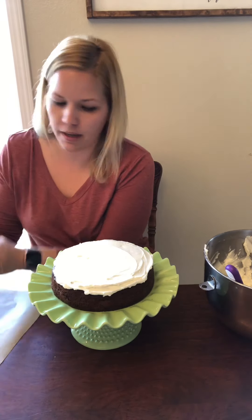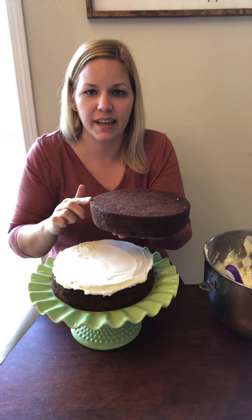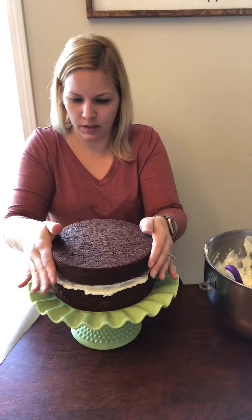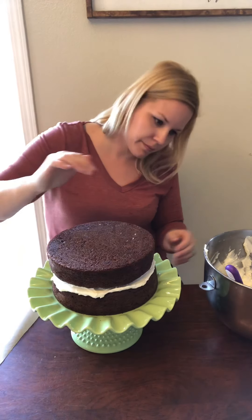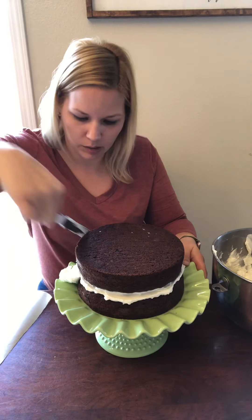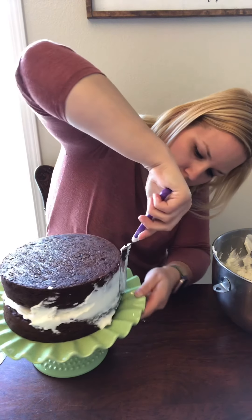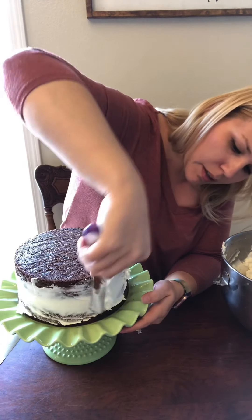It doesn't have to be perfect, just kind of even. For the next layer, to get a nice clean edge on your finished cake, I always like to have the top layer be the bottom of the cake, because you get those nice clean edges from the bottom of the cake pan. Since I didn't cut the tops of the cakes off, there's a little raised area, so I just fill all that in with frosting and keep going around.